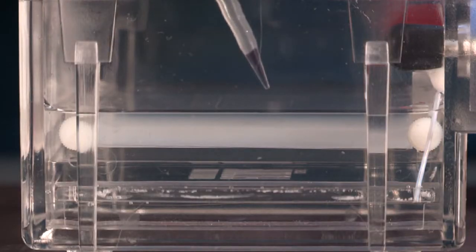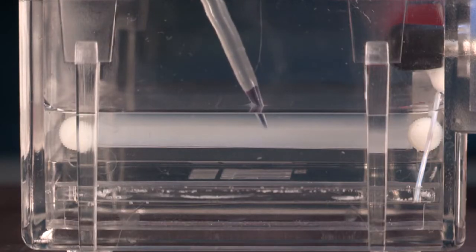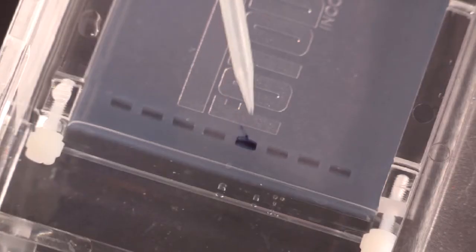Be certain that the tip of the pipette breaks the surface of the buffer, hovering just above the well so as not to fill it with the tip. Gently press down on the plunger, loading your sample into the well.